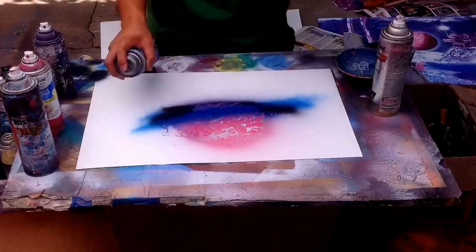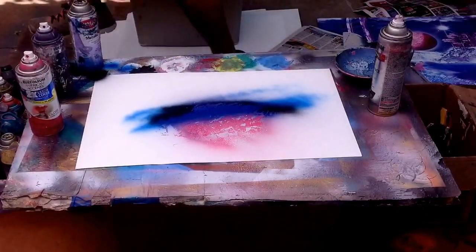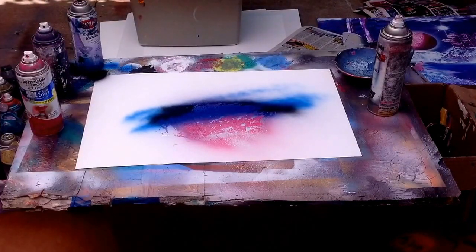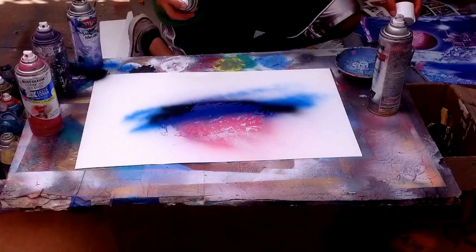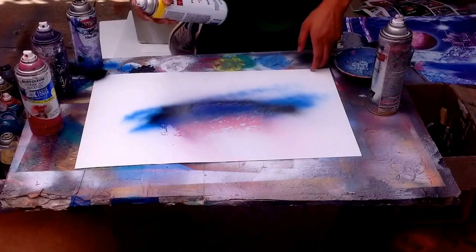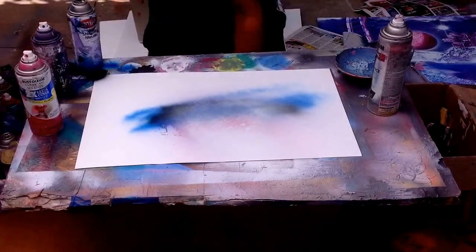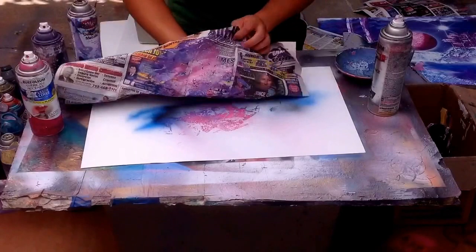Blend this in. So with some white at the top, just keep on adding a texture. Can you get a texture that you like? Just keep on touching. Little touches, little touches.